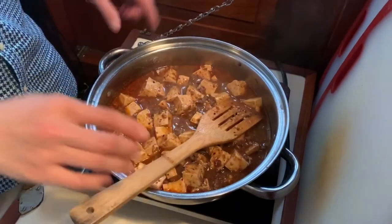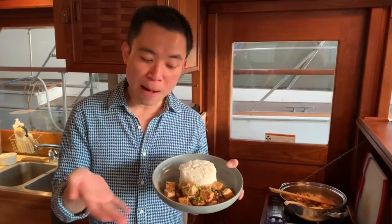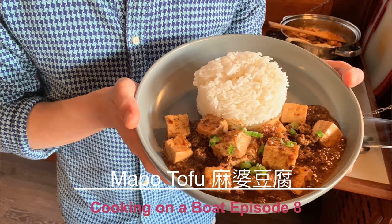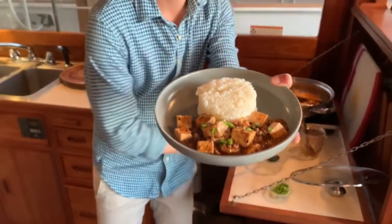I'm going to plate this and we're ready for dinner. Here it is — mapo tofu with ground beef tonight, which is my way to cook it. Garnish with some green onions. Here's episode 8 of Cooking on a Boat. I'm Nurse Tao. Keep cooking with me from my boat kitchen to your home kitchen. I will see you on the next episode. Until then, please stay safe and stay home. Cheers!